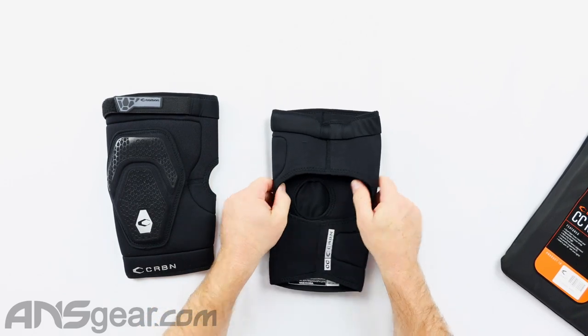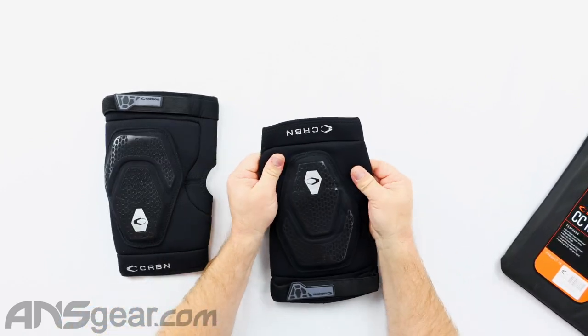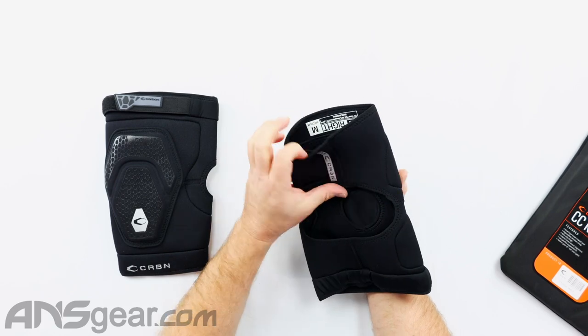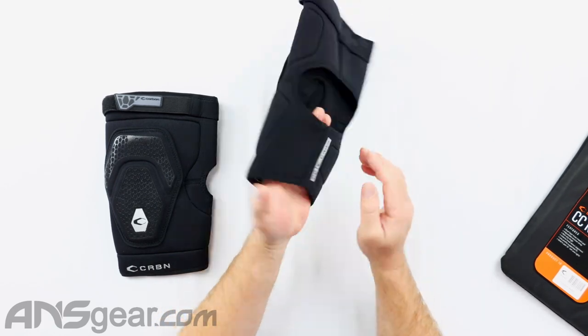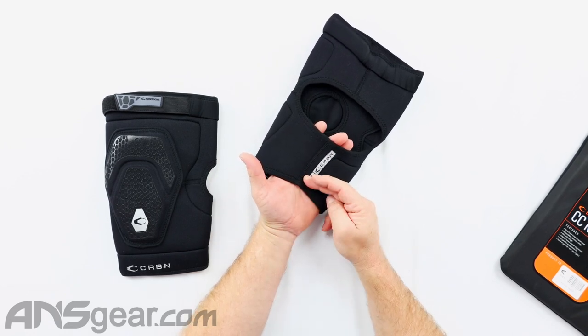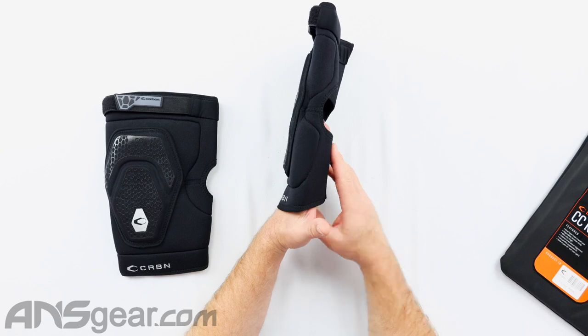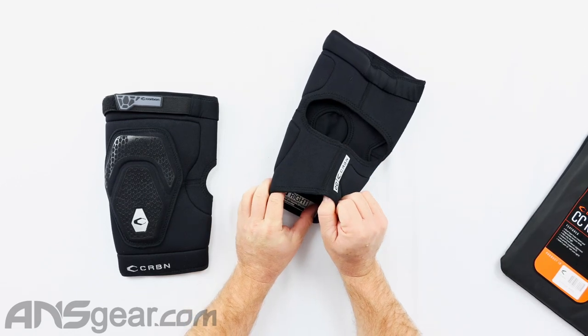We've got a neoprene back right here. There is no adjustment or strap for the bottom — this would be the part going over your calf area. There's no adjustment for that, but it's got a pretty tapered bottom to it, so the calf should help hold it up.